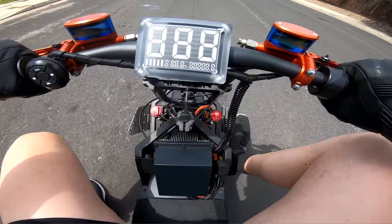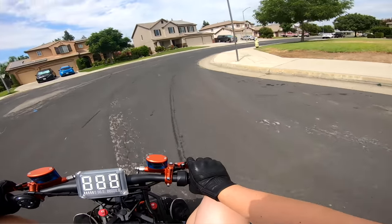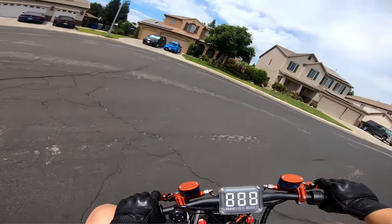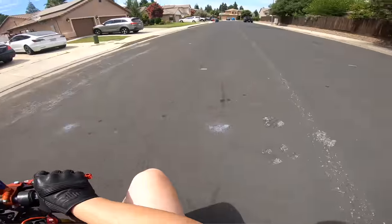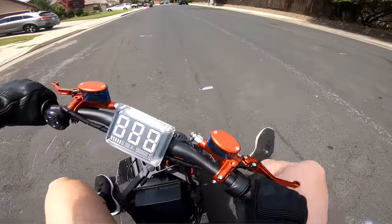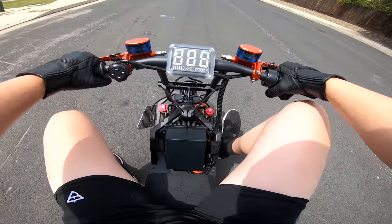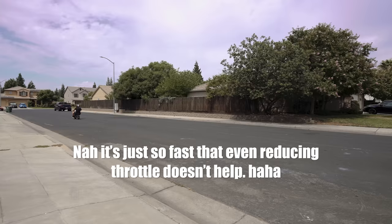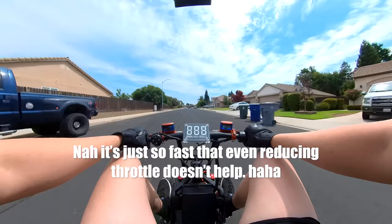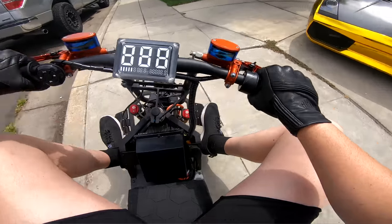Here we go — three, two, one. Man, once you get traction it just freaking pulls you. I wonder if I could actually get faster without going full throttle — just keeping traction as best I can. Let's try it again. Three, two, one. Sheesh — I still just can't believe this thing almost got the Tesla.